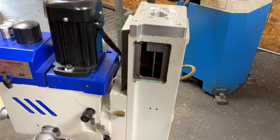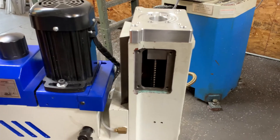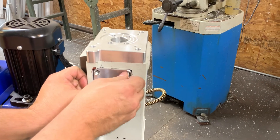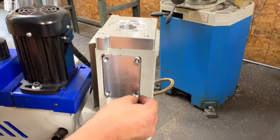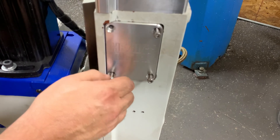The last thing we need to do is put the cover plate on — you definitely need to have it on there to keep any dust and dirt from getting in. It's real simple, it just bolts right on. There you go — we are finished.